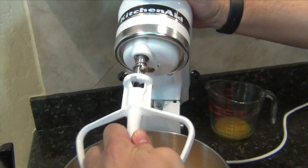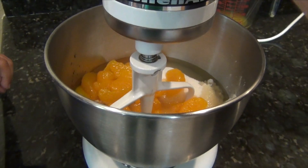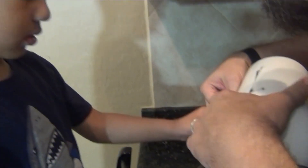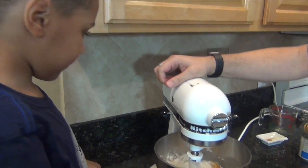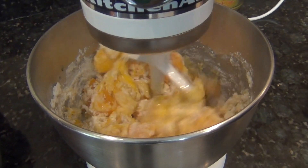Put the paddle on, lock it, and we're going to mix this until it combines. Once it's combined, we'll come back and talk about what we got.